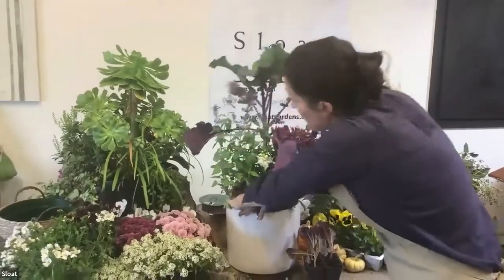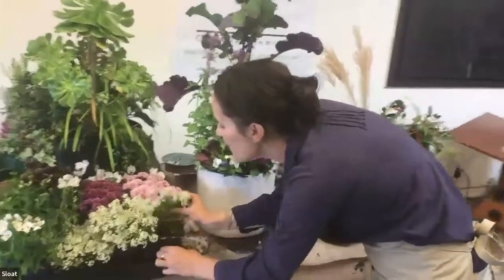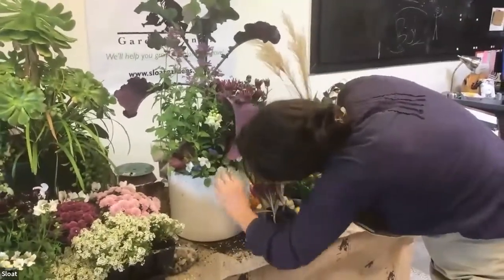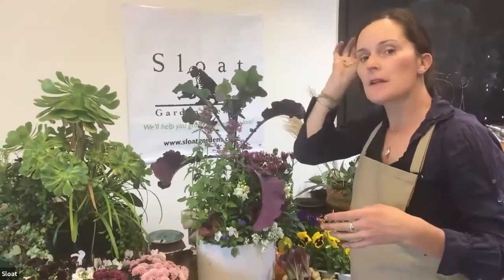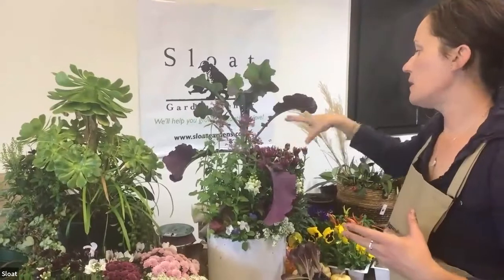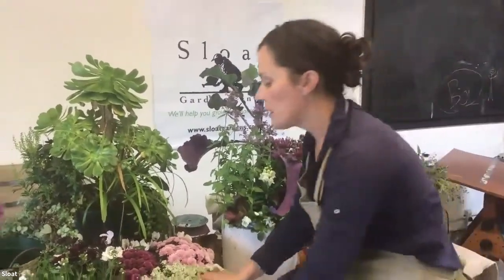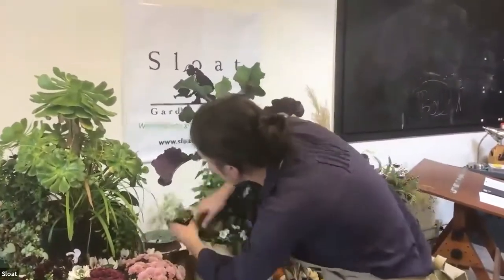This is my favorite type of container design because you don't have to think about it too much. There does exist a formula for a container called thriller, filler, spiller. Something big that's an accent — like the tree collard — is the thriller. The agastache and the mums are the filler. Then things like alyssum or violas that spill over are the spiller. When picking out plants for your pots, it can be helpful to identify whether they're the thriller, filler, or spiller.